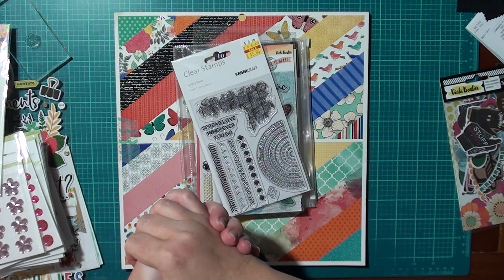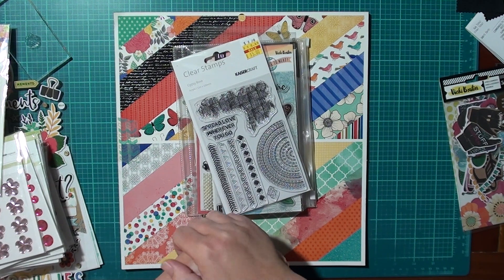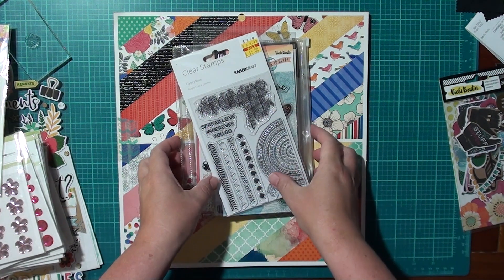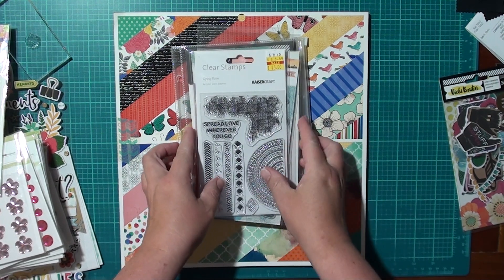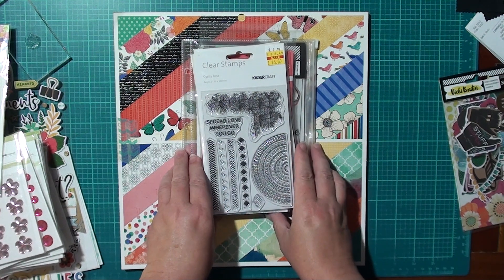G'day and thank you for stopping by my channel. Today's video is for the Rediscover Your Stash Facebook group with Sarah Scraps, and the product focus of the month is sequins.